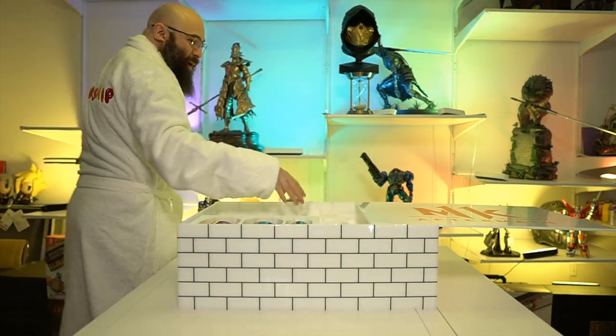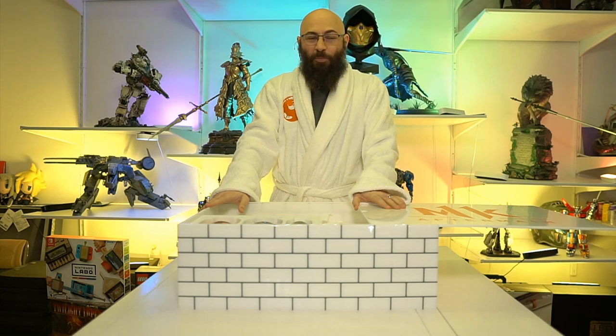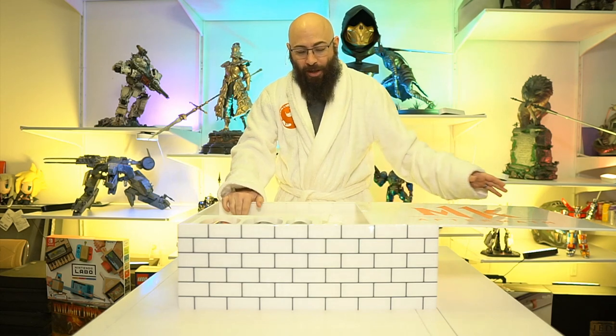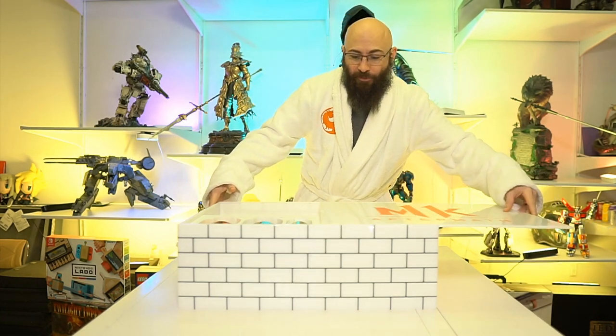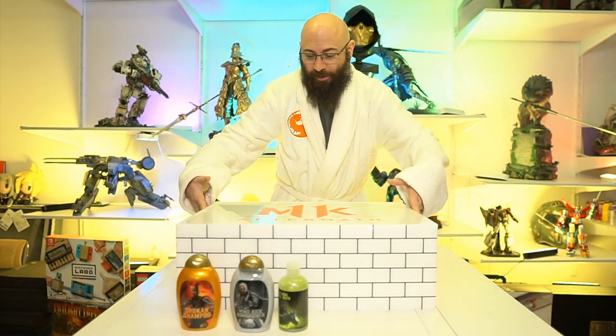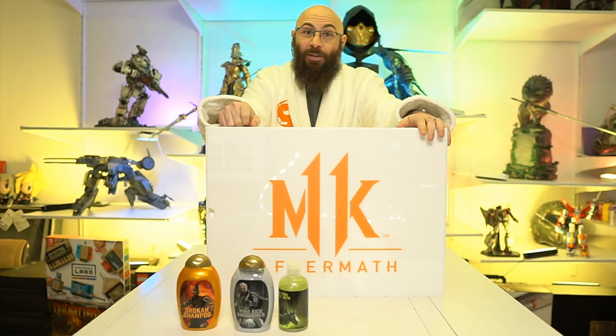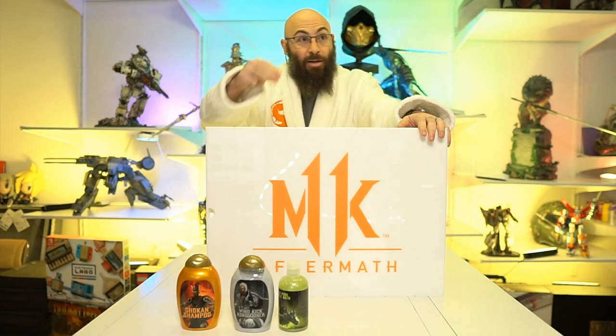I'm very excited to play Mortal Kombat 11 Aftermath, especially for the story. The story mode is great. I feel like leading up to it I need to do a playthrough of my favorites — story mode for 9, 10, 11, and then bam, into Aftermath. I hope you guys check it out. Big thank you to Warner Brothers and NetherRealm for sending over this beautiful care package. I'm going to be smelling pretty good right before I get wrecked by you guys online. And also, I can't wait for RoboCop. Thank you guys for joining in. Let me know what you're looking forward to in Aftermath, what you think will happen. All the trailers looked amazing so far, and end of May is going to be hot. Can't wait to play. Thanks for watching, guys. I'll see you online.